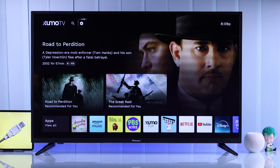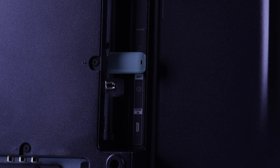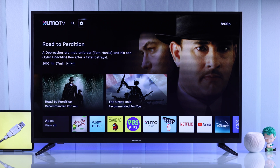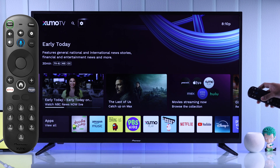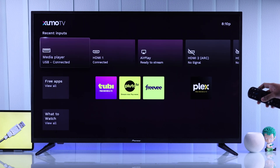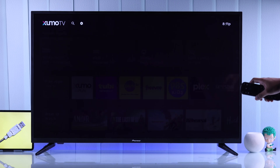To connect a USB storage to your Zoomo TV and view media, you'll just need to plug it into the USB port on the back of your Pioneer Zoomo TV. After that, unlike other TVs, it won't show a USB storage pop-up. What you need to do is press the input button on your Zoomo TV remote, or just scroll down on the home screen to Recent Inputs and open Media Player — it should say USB connected.